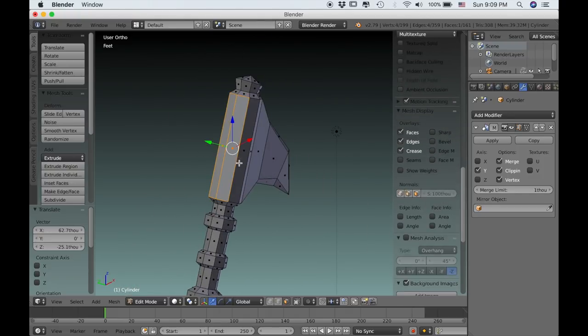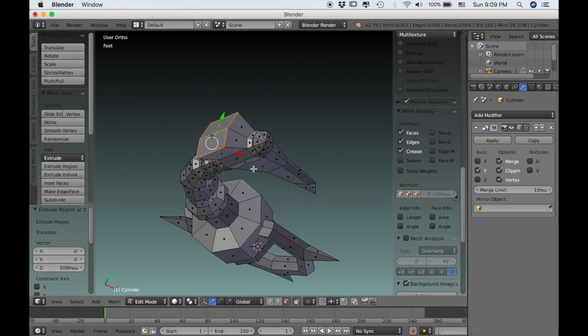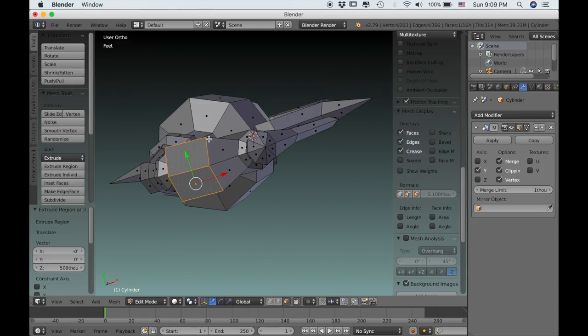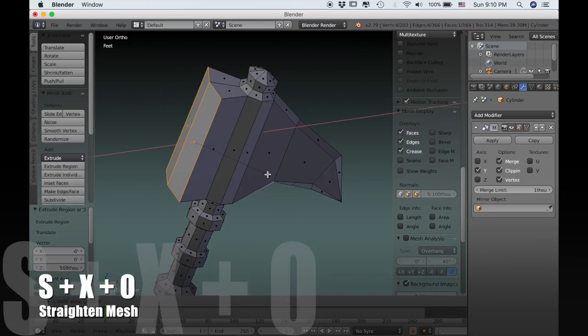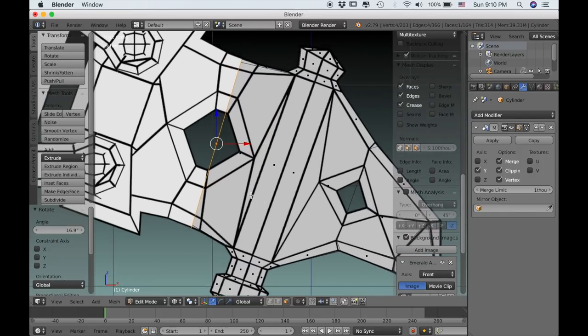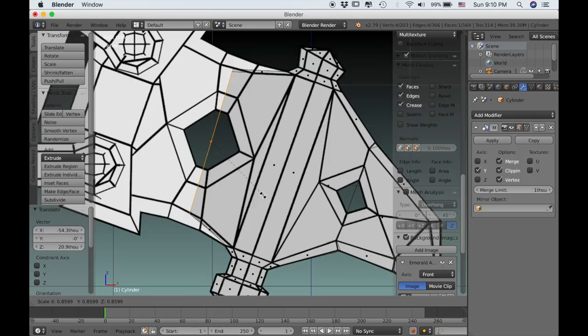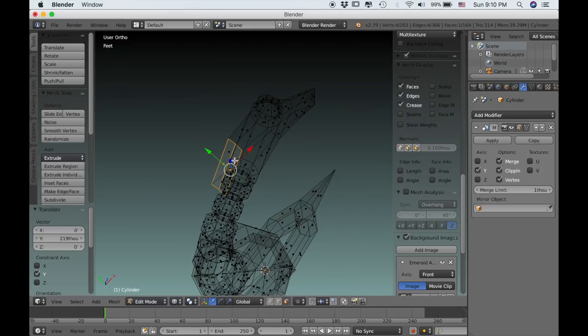Go into face select and then extrude this out. Because of the way these normals are facing, it always extrudes out and becomes really broad. One way to fix that is to type SX0, which will align the mesh to the X axis — now it's completely straight. When we extrude it out it won't be so broad. But I'm going to rotate it and align it to the center of that little cutout in the reference image, making sure this little dot at the end of the face is in the center of that shape. Then I'll pull these faces together so it's more narrow.